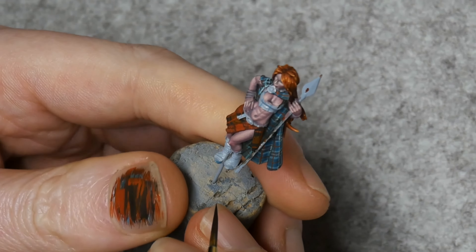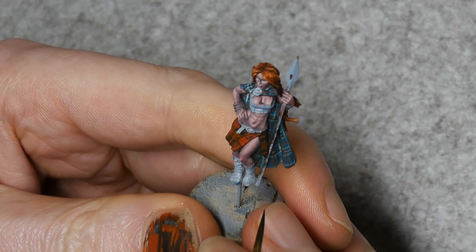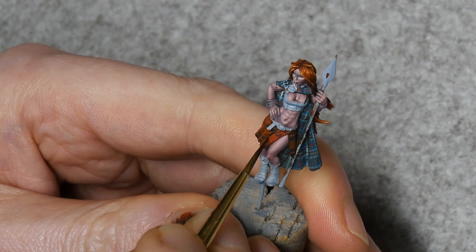This one here is a bit awkward because of that staff that's in the way, but we should still be able to do it. Yeah, I think that looks okay.